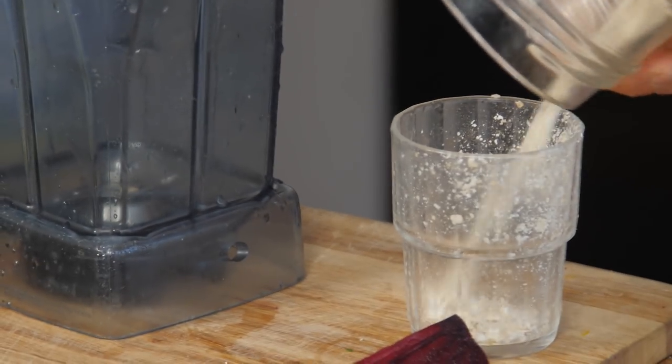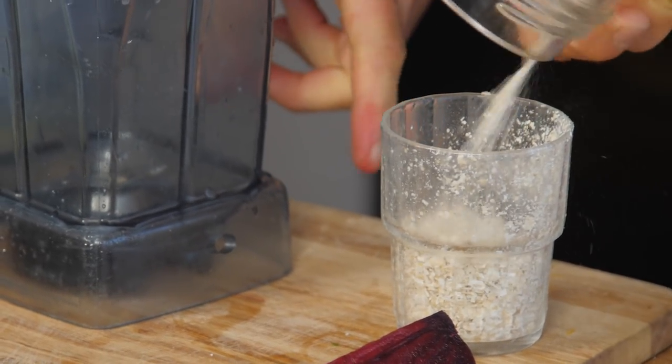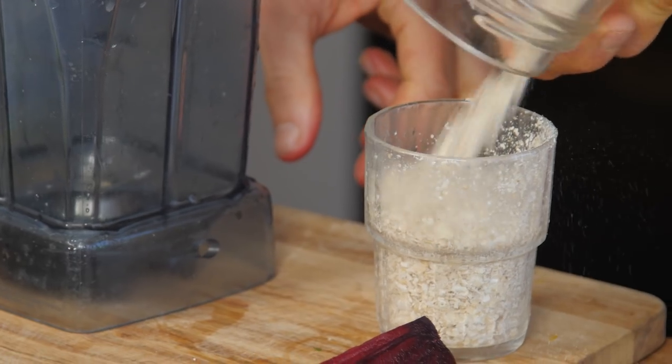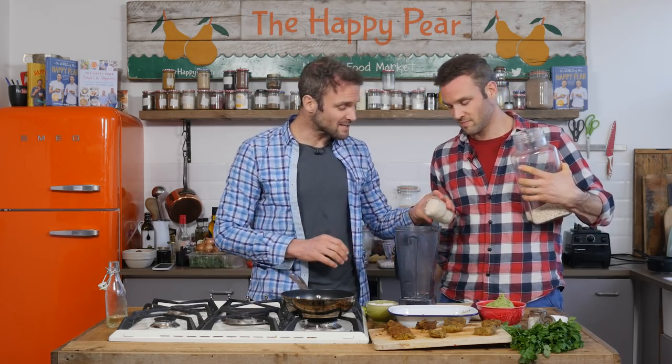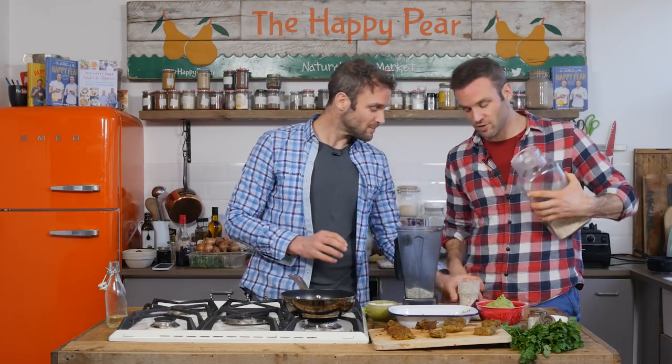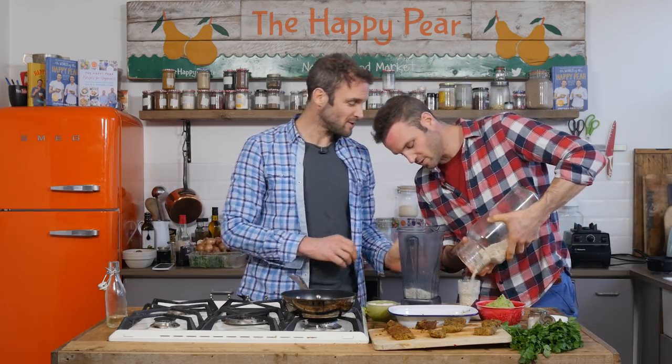I've knocked off the oven - our roasted veg and the sweet potatoes have been in for about 25 to 30 minutes. I'm going to knock it off and leave them sit there until they stew and roast even nicer. Next step, let's make our beetroot flatbread. We're going to fill two eight-ounce glasses of oat flakes. If you do want it gluten-free, use gluten-free oat flakes.